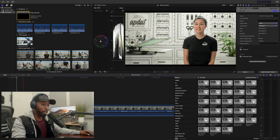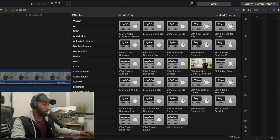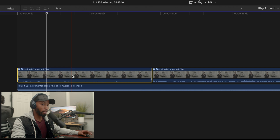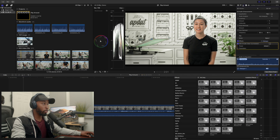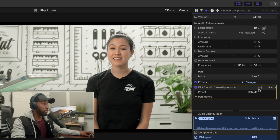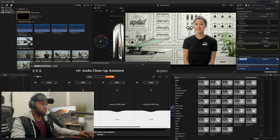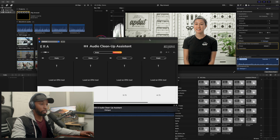The first thing you can do inside of Era 6 is use the Audio Cleanup Assistant. I have the Era 6 Audio Cleanup Assistant here — I'll literally drag and drop that onto my clip. Then if I go into the audio tab, there's a little icon that allows me to go into my editor, and this opens up the Audio Cleanup Assistant.